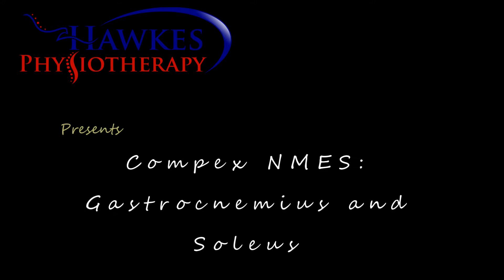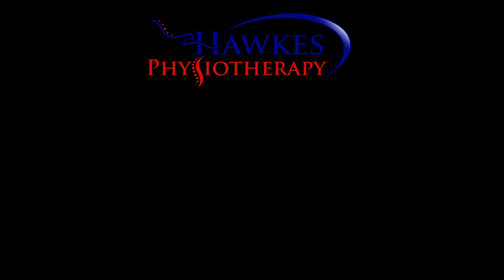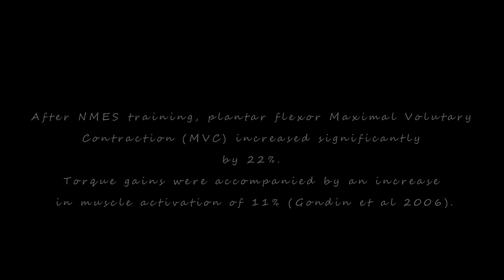Compex Neuromuscular Electrical Stimulation for the Gastrocnemius and Soleus. After Neuromuscular Electrical Stimulation training, plantarflexion and Maximal Voluntary Contraction increased significantly by 22%. Torque gains were accompanied by an increase in muscle activation of 11%, according to Gondon et al. 2006.